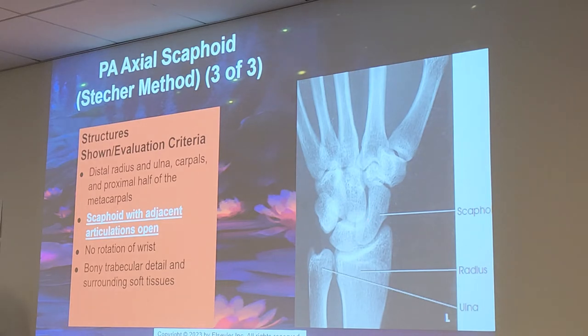If you cannot angle the cassette, then you would angle your central ray to make sure it's going 20 degrees towards the elbow instead. By the way, it's not 'scapho' as slang — it's called the scaphoid.